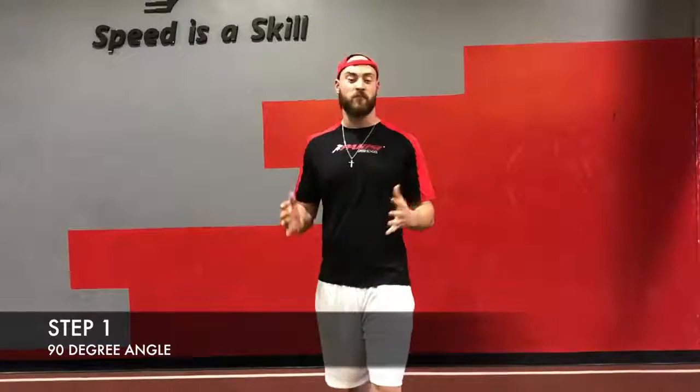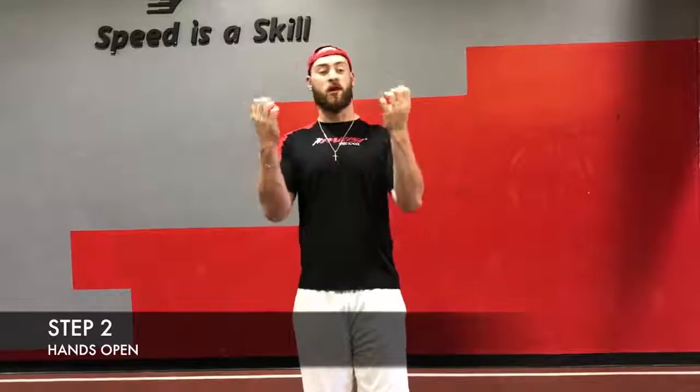Here's step one: put your arms bent at a 90 degree angle. Step two, keep your hands open, not flexed, not clenched, nice and relaxed.